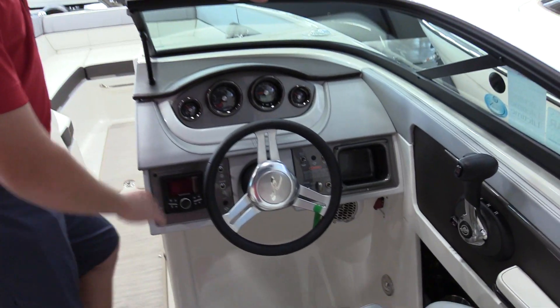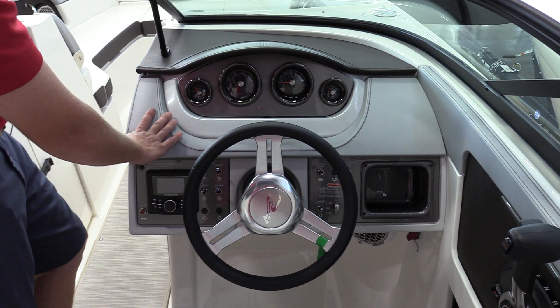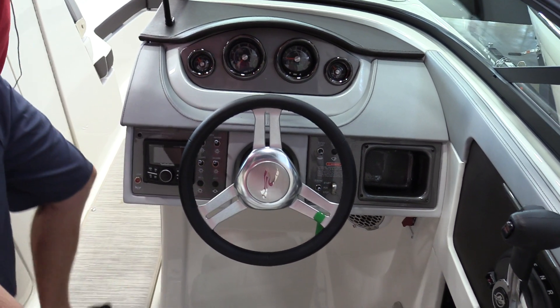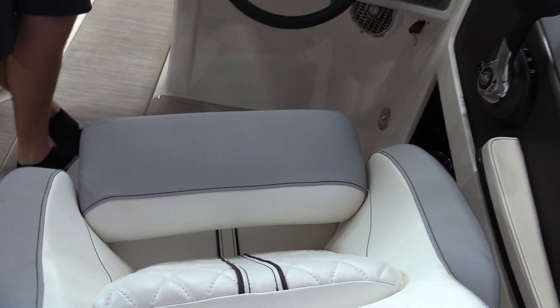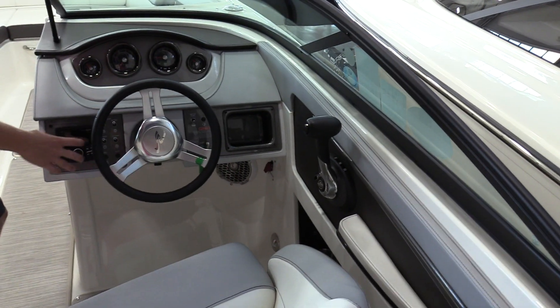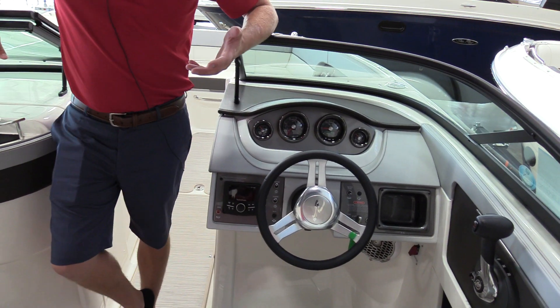If we come over to the helm, you'll see the dash has all your gauges and stuff that you would expect for showing vital engine information, a nice tilt steering wheel from Sea Ray, and a flip down bolstered seat so you can get a higher elevation for when you're pulling a tube or a wakeboard. You've got your throttle controls and a Rockford Fosgate audio system that has Bluetooth capability, USB auxiliary, etc.